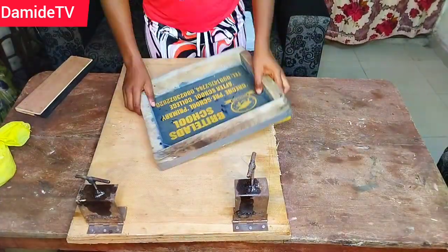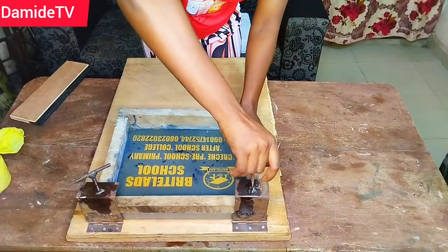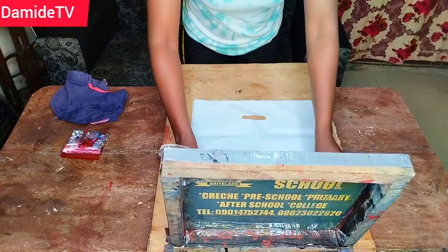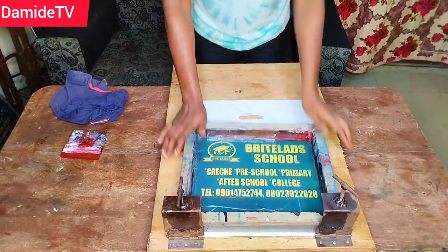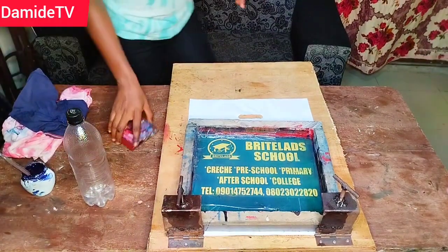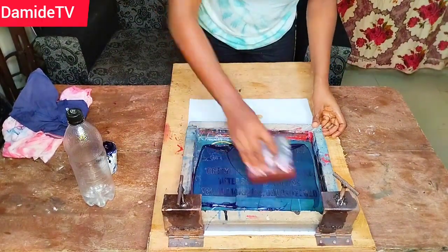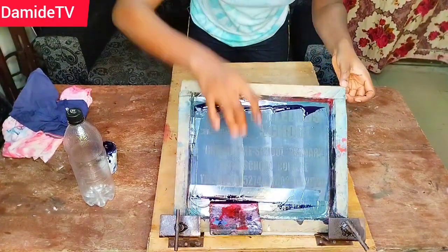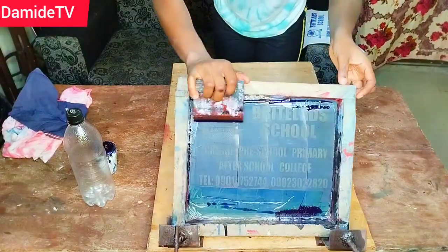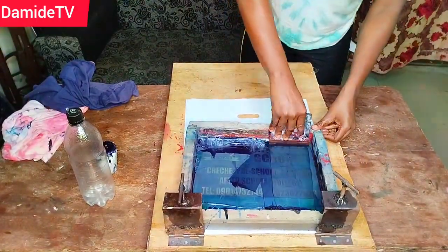We're also going to be talking about printing on nylons generally, and I'm going to tell you the benefits of this particular skill. There's something I love so much about screen printing: it provides job opportunities in so many ways. When you know how to do screen printing, you can do a lot of things. Printing on nylons is a skill on its own. There's also a particular machine that prints nylons, but screen printing gives you the skill to customize plastics for people.